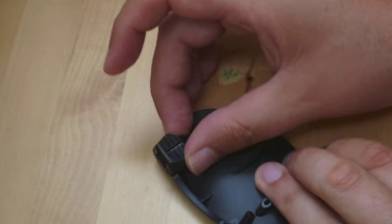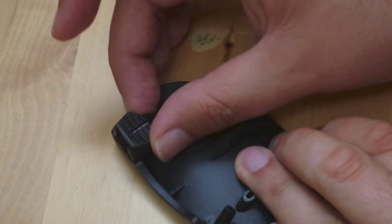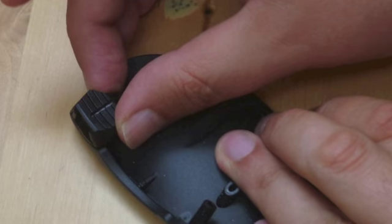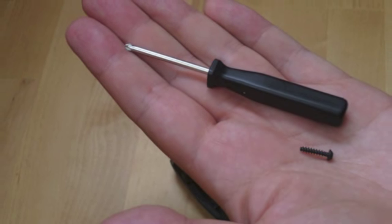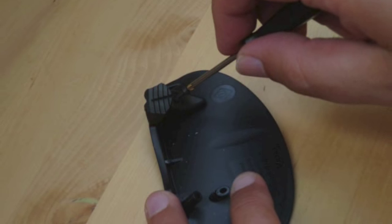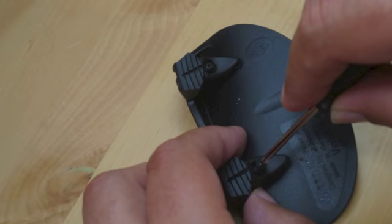Then you place the Chinrest shell upside down on the table in front of you and fit the first insert piece in the appropriate place. Next, you take one of the Phillips screws and fix the insert piece onto the shell. Exactly the same you do with the other insert piece.